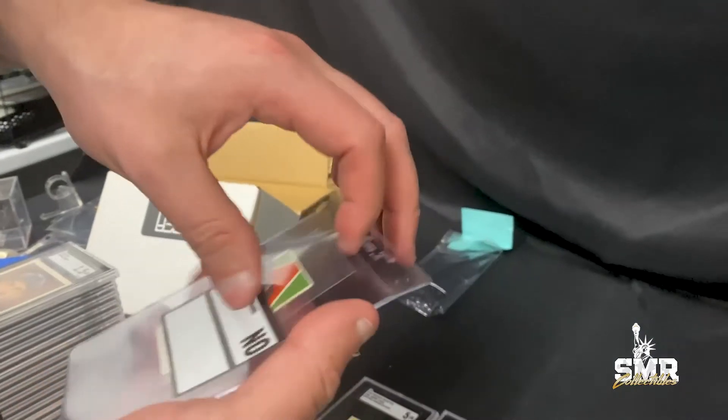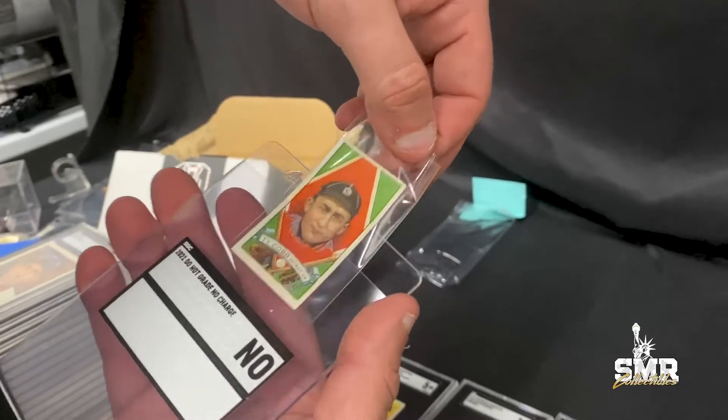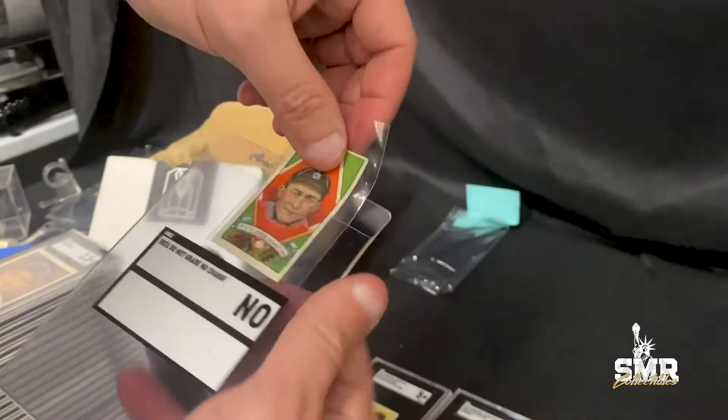We got a Cobb, but unfortunately they don't grade part of a card — it's from a triple folder panel and it has to be the whole panel.